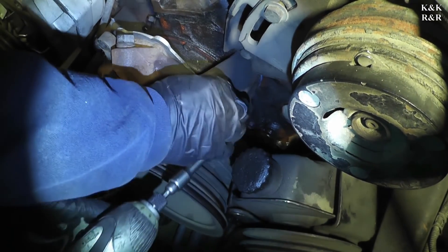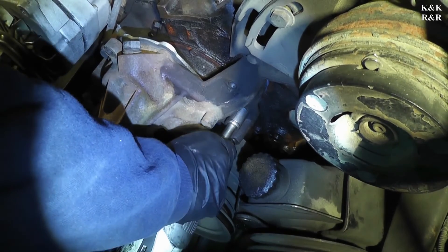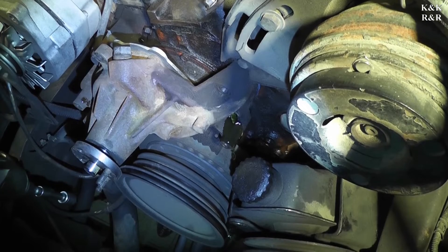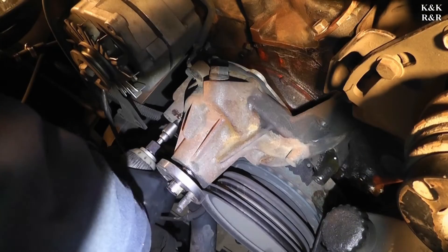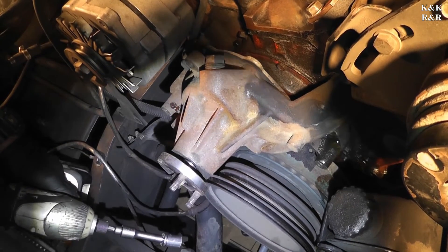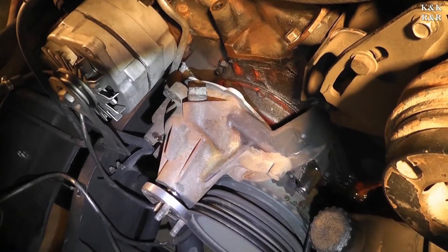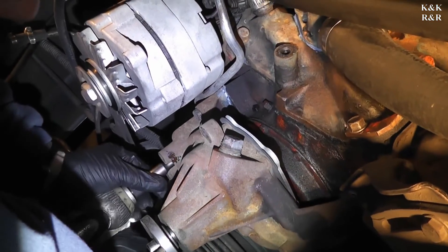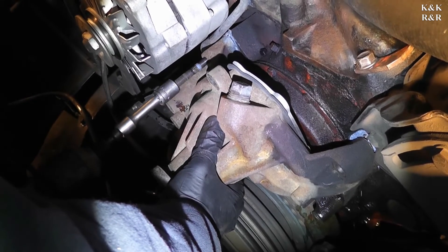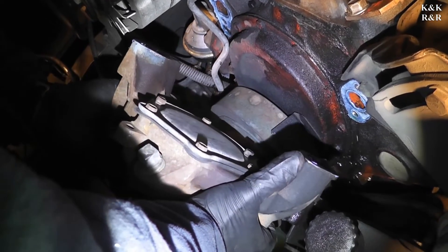Once it gets far out enough you should just be able to rotate the bolt out by hand — if you don't, you might have a problem. Always have a catch pan underneath. I'm going to let it drip a little bit because as soon as I do this side all of it is going to come out. It doesn't really want to come off, so I'm going to get a plastic hammer and smack it a little while the bolts are still in. Try to hold up the water pump as you do this so you don't strip any threads. To avoid antifreeze falling on the ground, hold the water pump up as you pull it out.